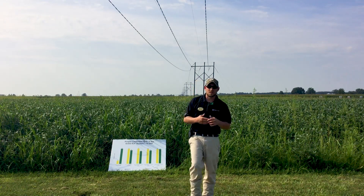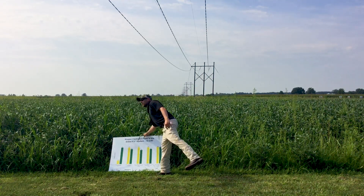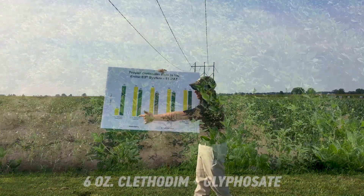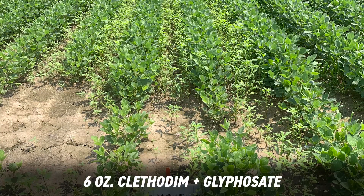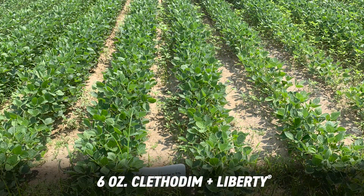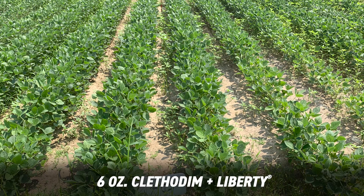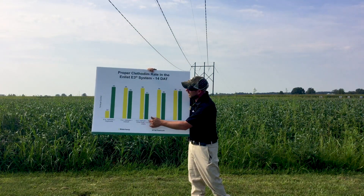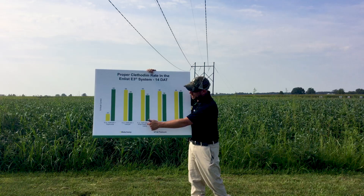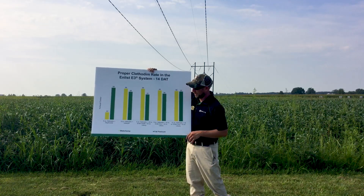I'm going to show you some of those results. Back here behind us is where the study actually was, but I want to show you what that looked like in terms of 14 days after treatment with one of the boards that we had for the Herbicide Insight Days. If you notice, we look at the 6-ounce rate that we'd normally use for volunteer corn control with glyphosate or Liberty — we can increase some of that grass control by having clethodim in the tank. But when we insert that group 4 into the mix, we see a slight decrease — down to 82% control using Liberty and Enlist 1 together with the clethodim, on the grass side with Fall Panicum.